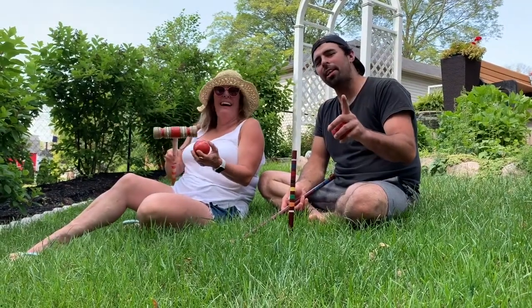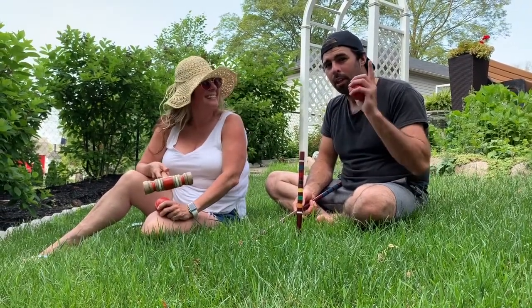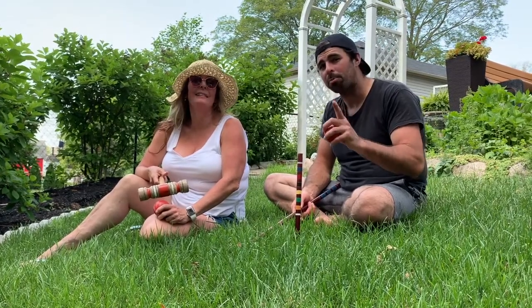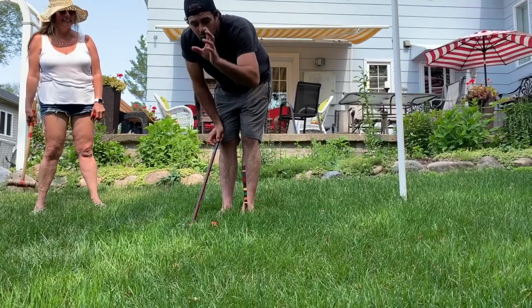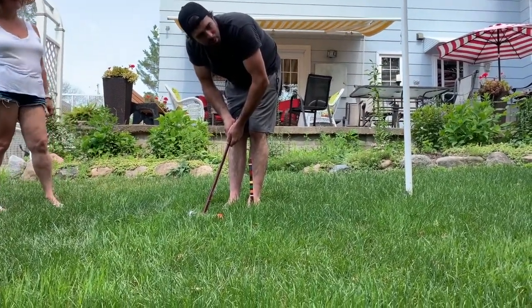Now let's get into the performance and see how these mallets perform. The grass could be cut here — maybe we should get the lawnmower out.